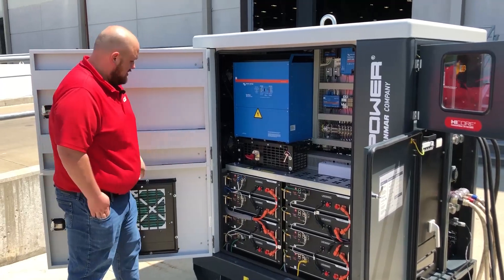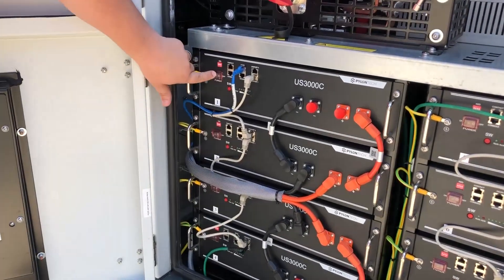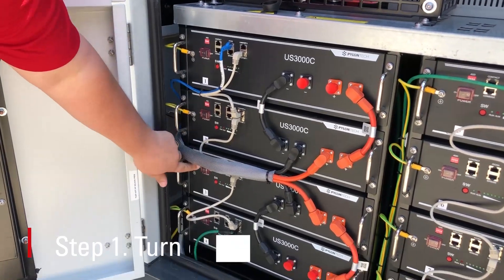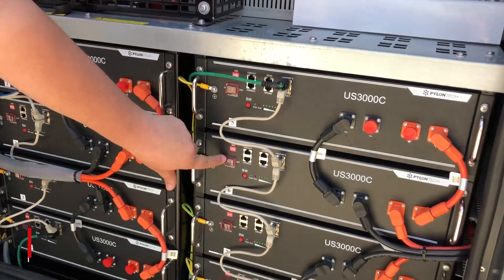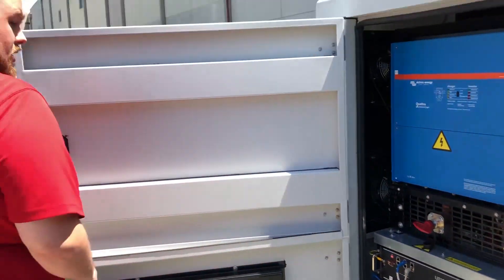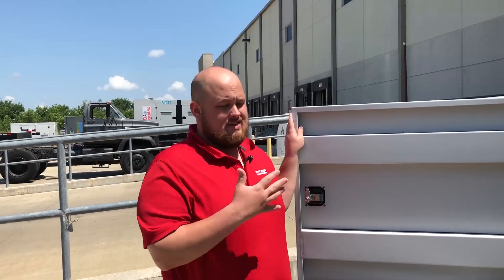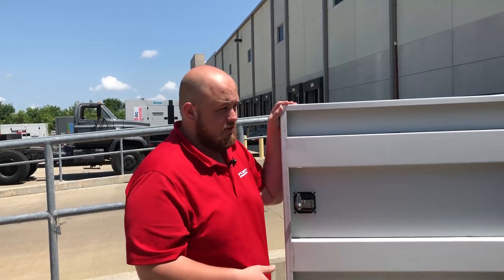To begin with, on each battery you have an individual on-off switch. I will turn on each battery and it should be a nice crisp click telling you that you've actually pressed the button. We'll go to the other side. In this case with the 3060 we have 16 total batteries, so you need to turn on all 16 of the batteries.